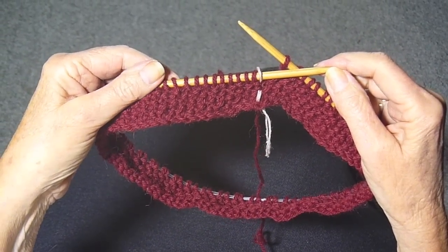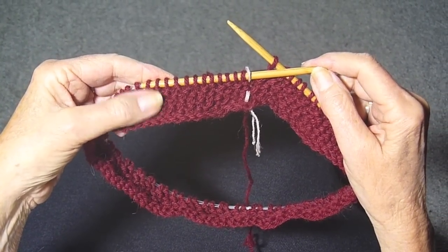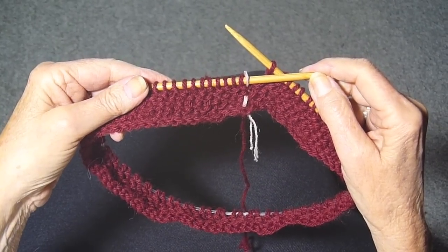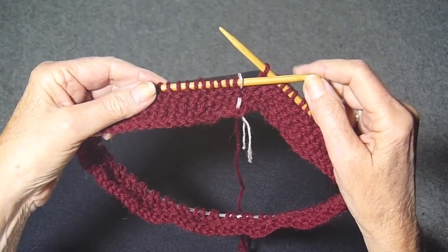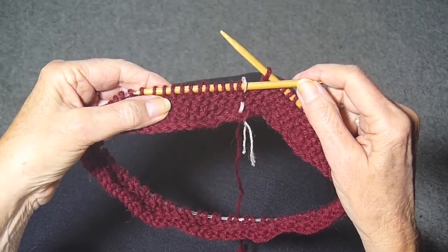This is the seed stitch in the round. I'm going to show you how to do it. The first thing you do is you cast on an uneven number of stitches. You know the seed stitch — if you don't, watch my video on how to do it.